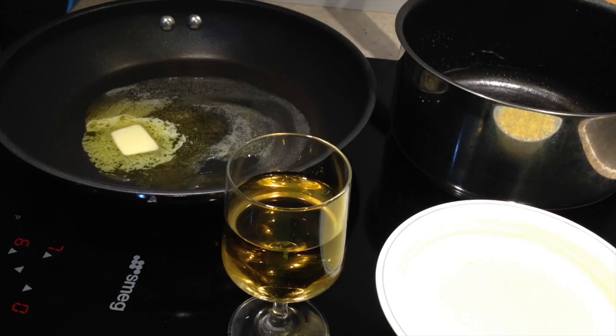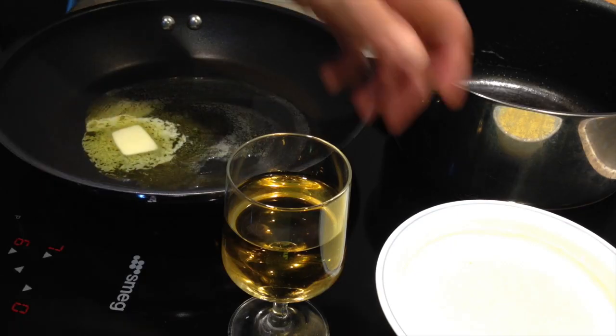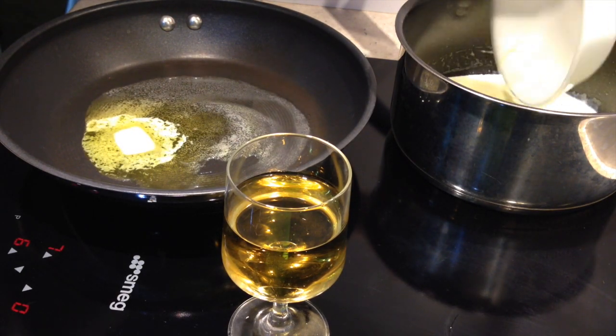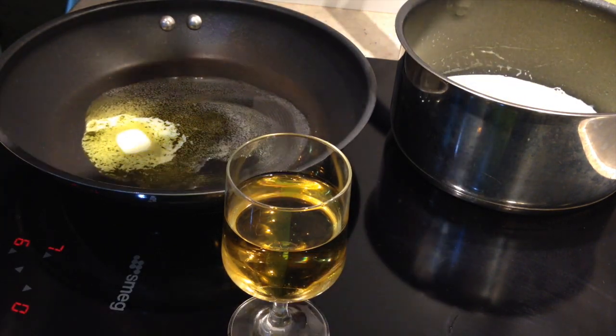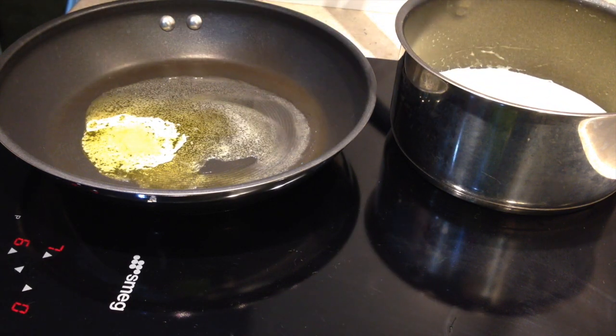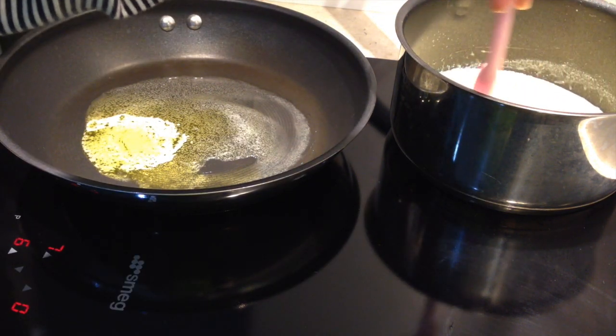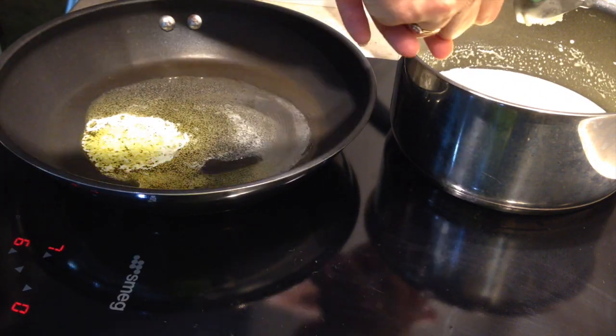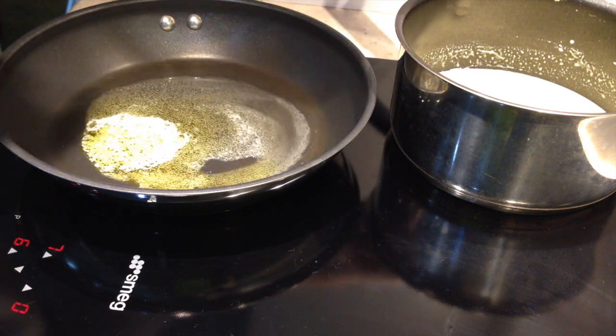We just heat our butter and oil. While our pan is coming to heat we're going to add our cream to another pan, along with our wine, and reduce that right down — that's what we're going to poach our seafood in. We're also going to add a little bit of garlic to our cream sauce just for flavour — just crush that in there.